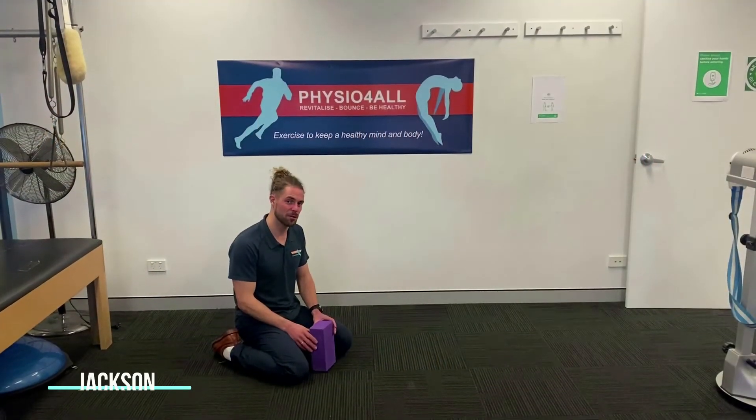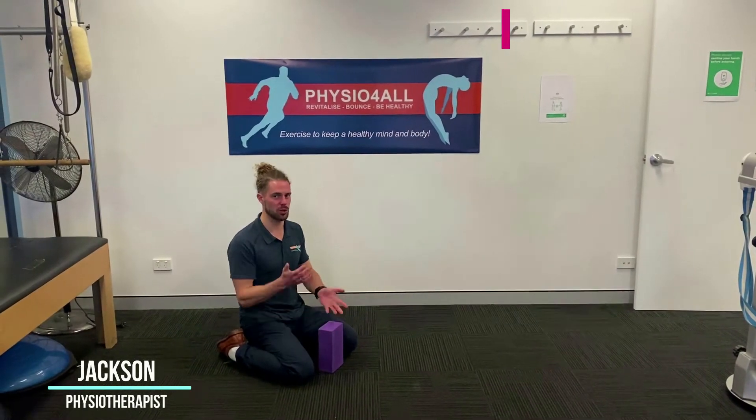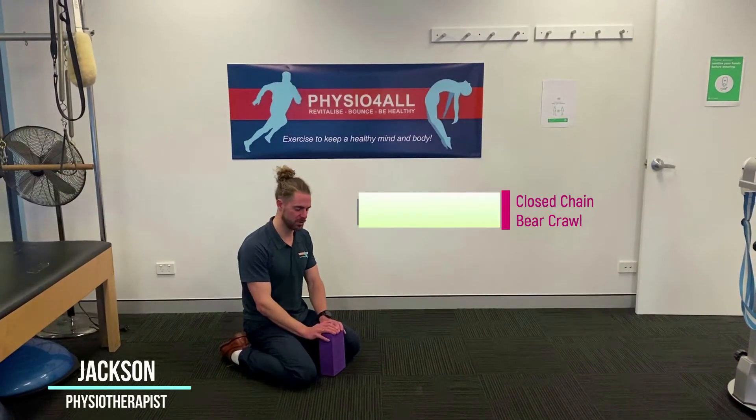Hey guys, Jackson from Physio4All. What I'm going to go through today is a closed chain shoulder exercise that you can use in your mid to late end stage rehab.